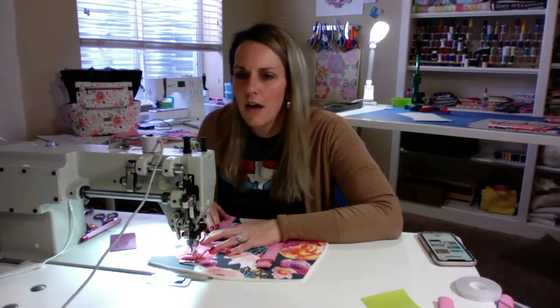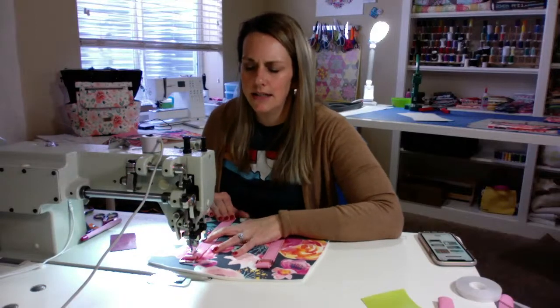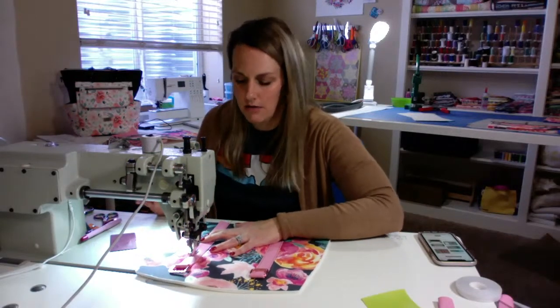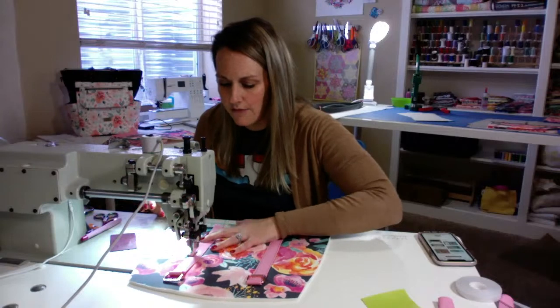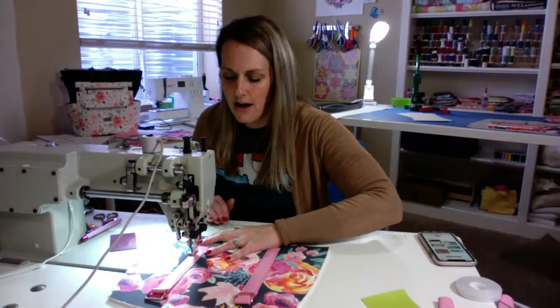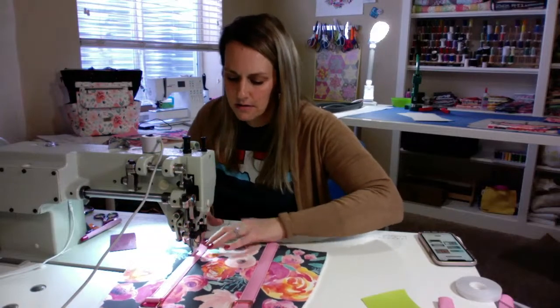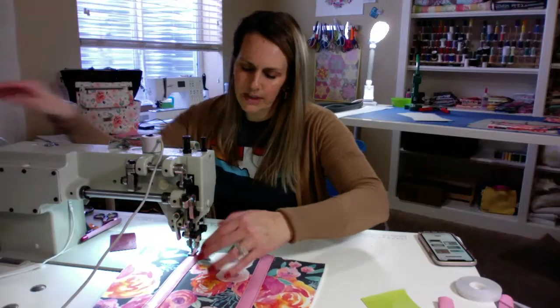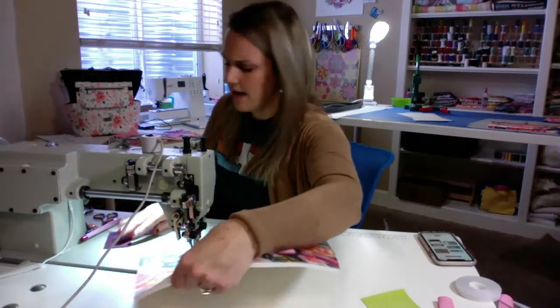Amanda, do I use the same stitch length for assembly and top stitching? No, I don't. I usually do my top stitch about a 4.5 to a 5, and my assembly about a 3.5 to 4 — I make it smaller. I don't know if it makes a difference; I just feel it's more secure that way.